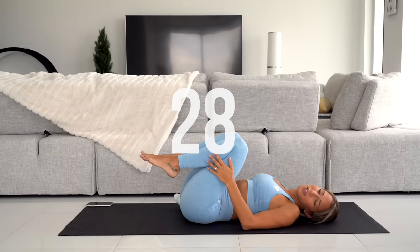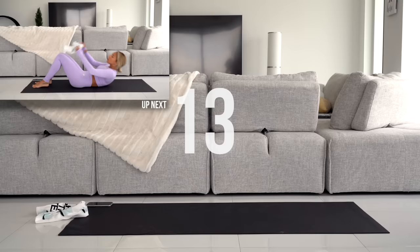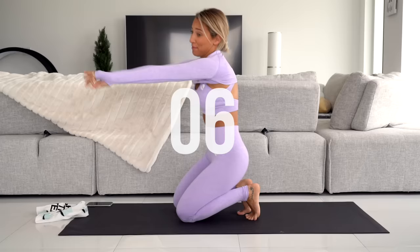Rest for 30 seconds. I had to pause the timer to change — that was a lot. Next up we have towel crunch passes.